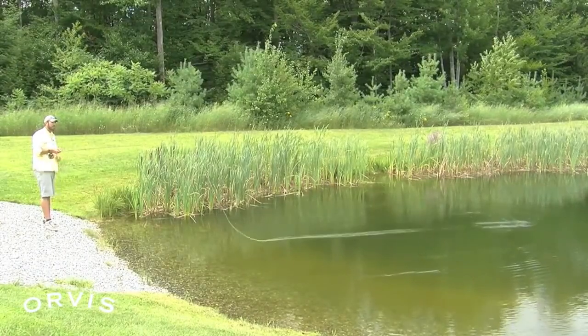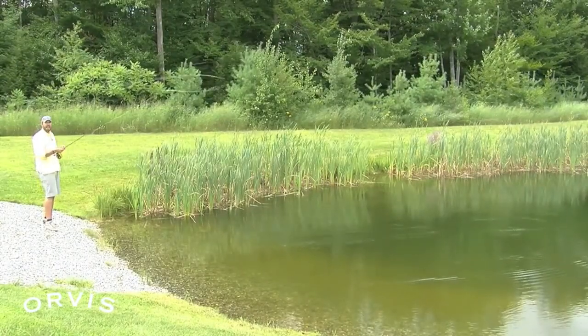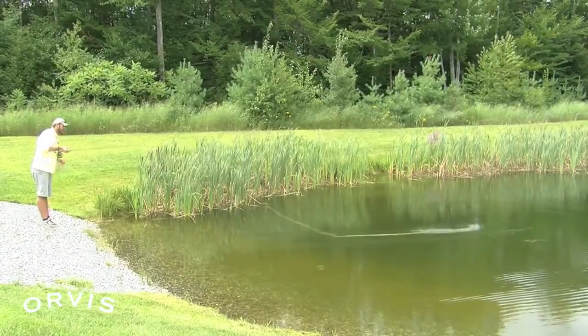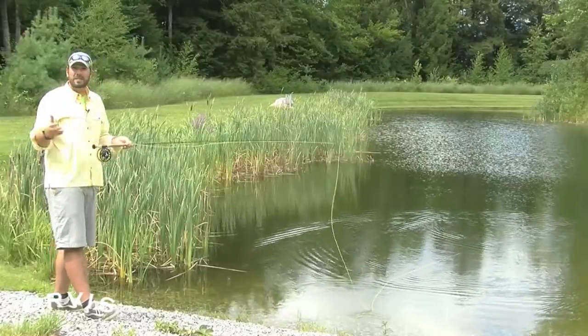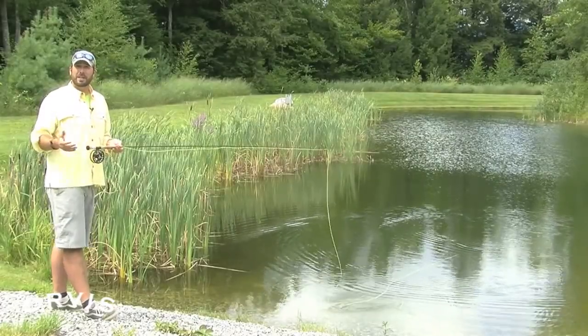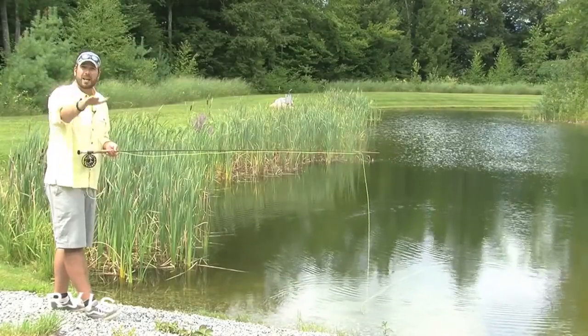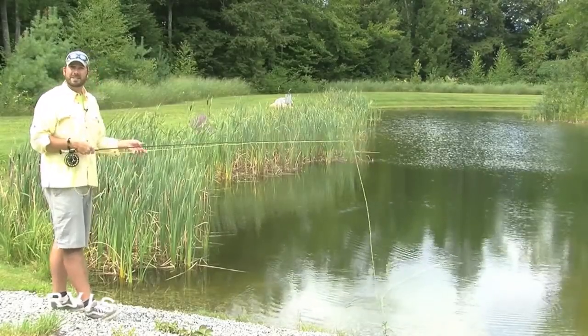Even with a tight loop, if the trajectory is a little steep, that can also give you a little bit of a splat in the presentation. Just think: flatten out that cast, more straight back and straight forward rather than too far up or too far down. Hopefully Steve, that'll help you get a more delicate presentation — just think stop high, then lower it down as that line drops.